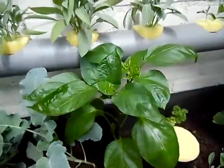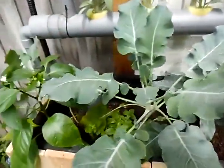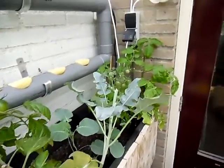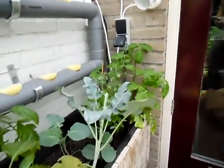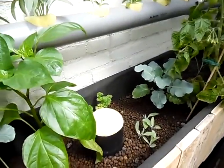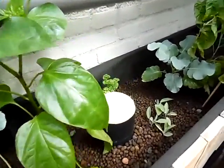The plants love it, they really do love it. I transplanted some plants from pots into the system and they seem to love this way better than just simple earth.